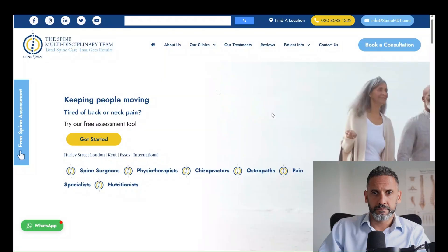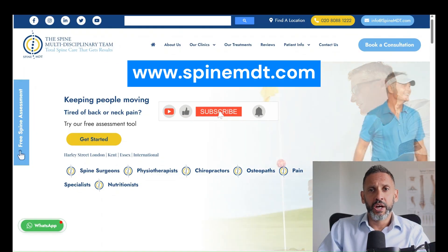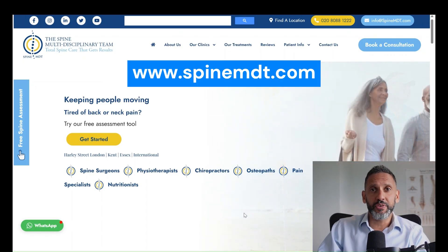I really hope you found this video helpful. If so, please click that like button and do subscribe to the channel. Please also visit us at SpineMDT.com to see how we can help you. Thank you very much for watching.